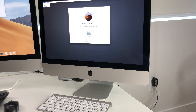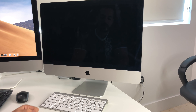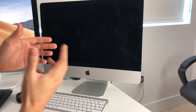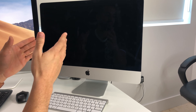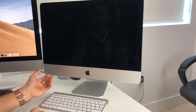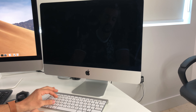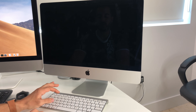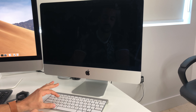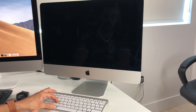Now for the second method — resetting the computer in case you forgot your password and can't get into it. First, shut it off completely, then power it on, but this time hold Command and S instead of Command and R. So go ahead and power it on and hold Command and S.